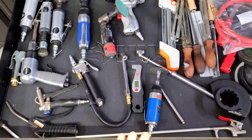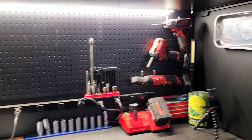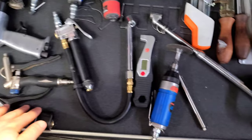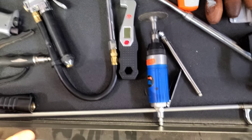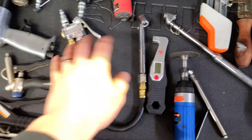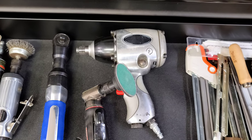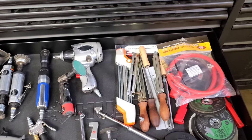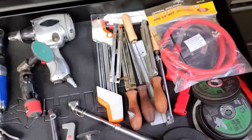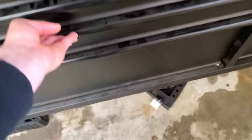Moving down to the air tool drawer. I seldom use these anymore — I'm trying to substitute air tools for Milwaukee battery-powered tools. I still use my air guns and cutoff tool, and I still need air for tire inflation, but the impact gun I don't use anymore. That impact was a birthday gift from my friend Nate — shout out to Nate. I also have files, various air fittings, rivet guns, cutoff wheels, and rivets for doing recoils.